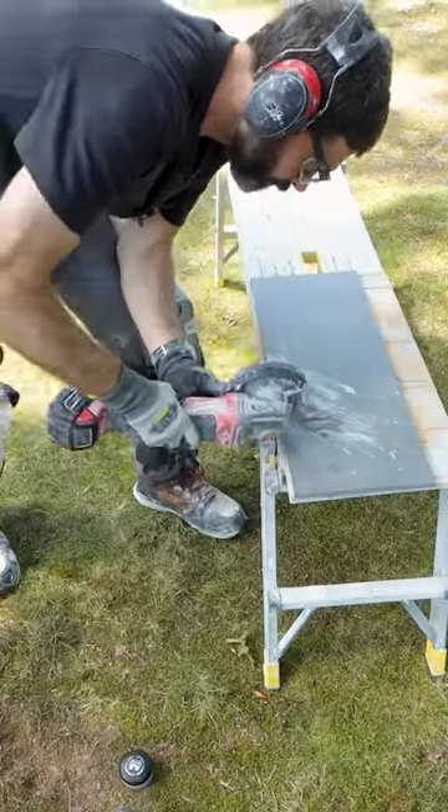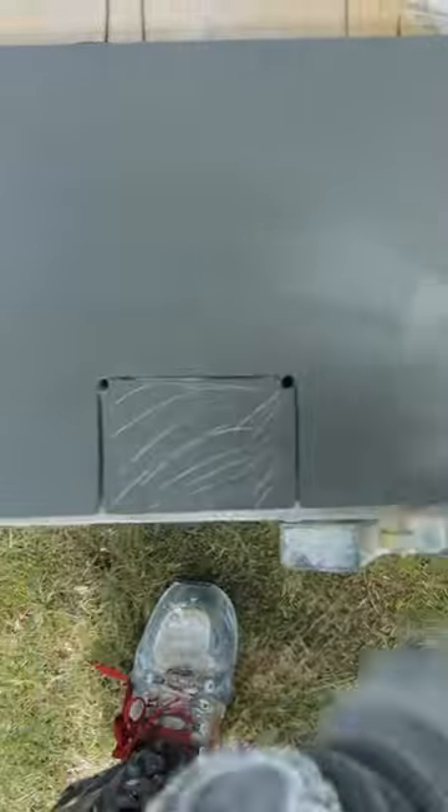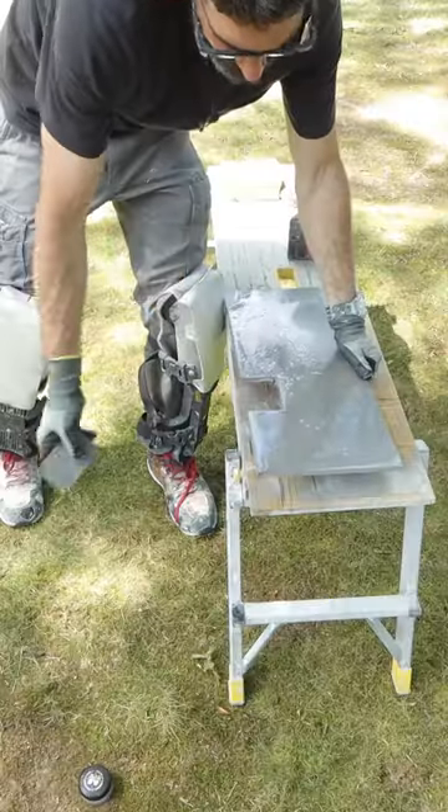I then used a butter cutter blade to make three cuts into the tile, nice and tight, and I just snapped that piece off and dry fit it.